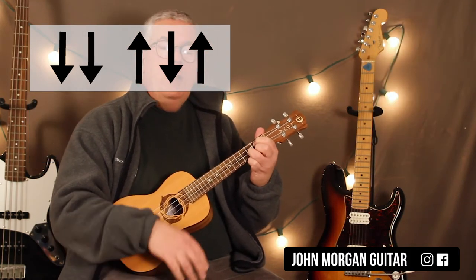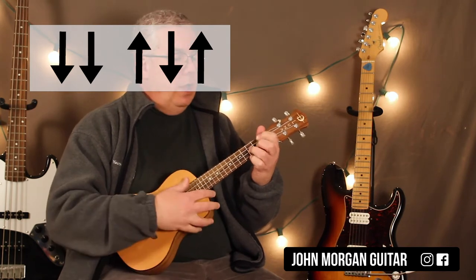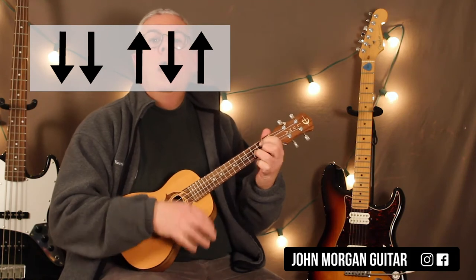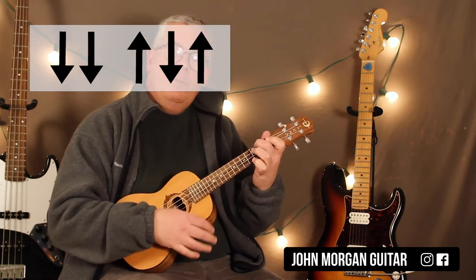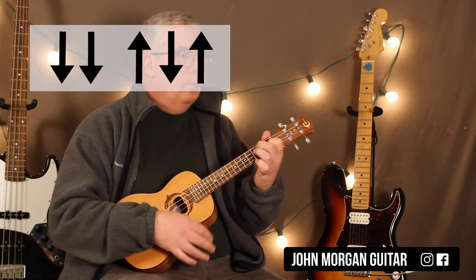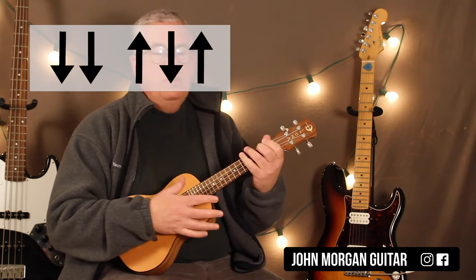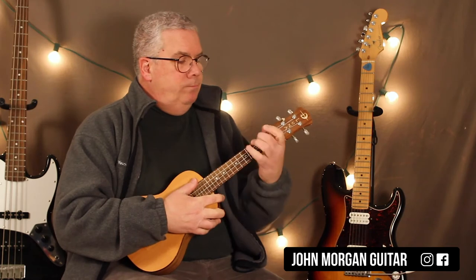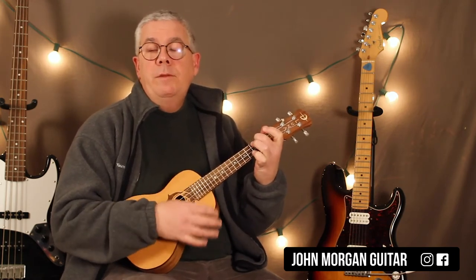And then I went back to the G chord and up, down, up. So that's really all I did. For the strum I went down, down, up, down, up, down, down, up, down, up, down, up. That's it.